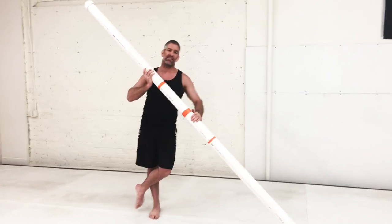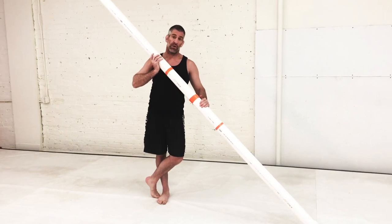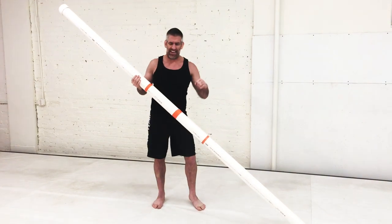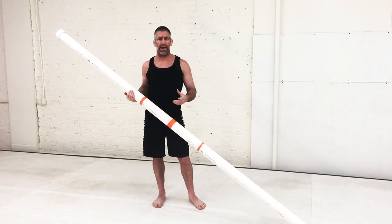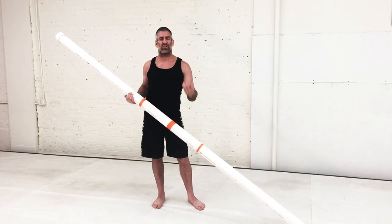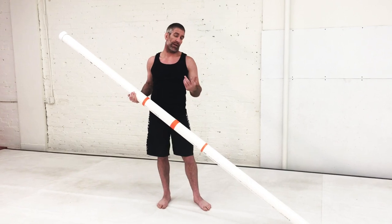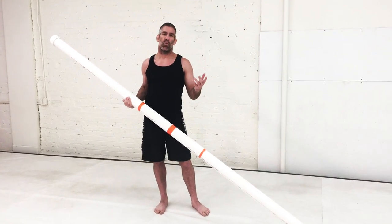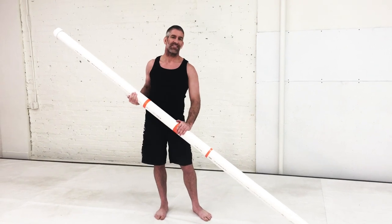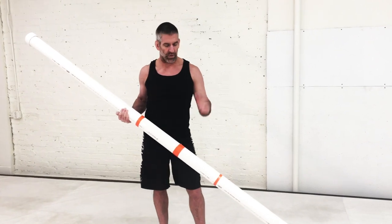I originally used this as an exercise tool when my wife Shelly and I were really into trail running — we were training for ultra marathons. Trail running requires a lot of dynamic movement and core body strength, and it took a lot of effort to figure out what exercises we could do to replicate that. It turns out you can save a lot of time and effort using a slosh tube.